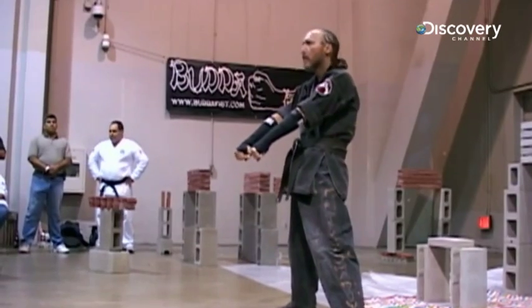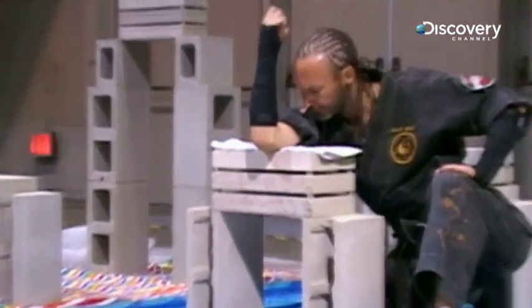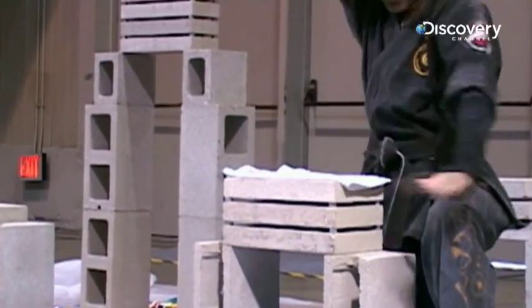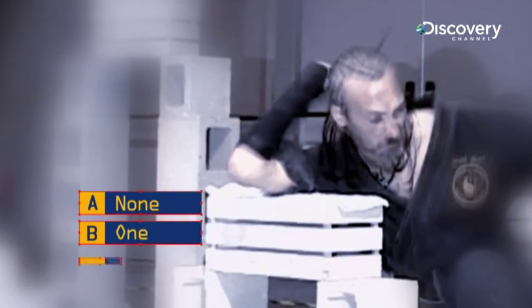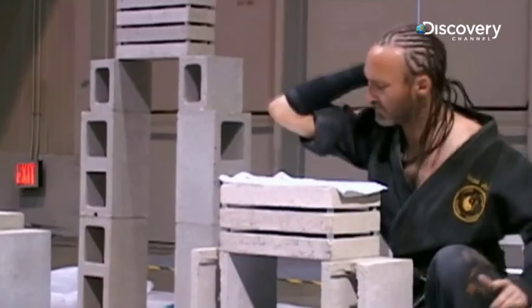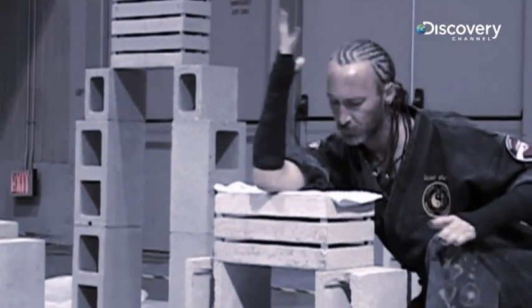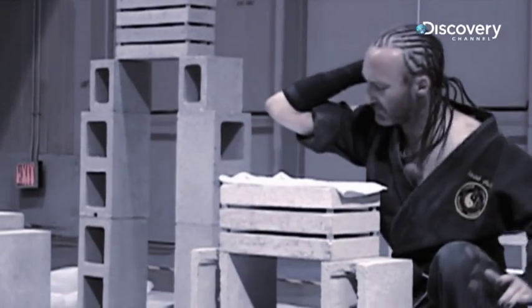So here's the question. This individual has put in the training, and he's got the black belt to show for it. An audience has gathered to watch. But how many blocks does he smash? None? One? Or all of them? Ouch! The trick here is to combine power with speed. Too little of either, and, well, you get the idea.